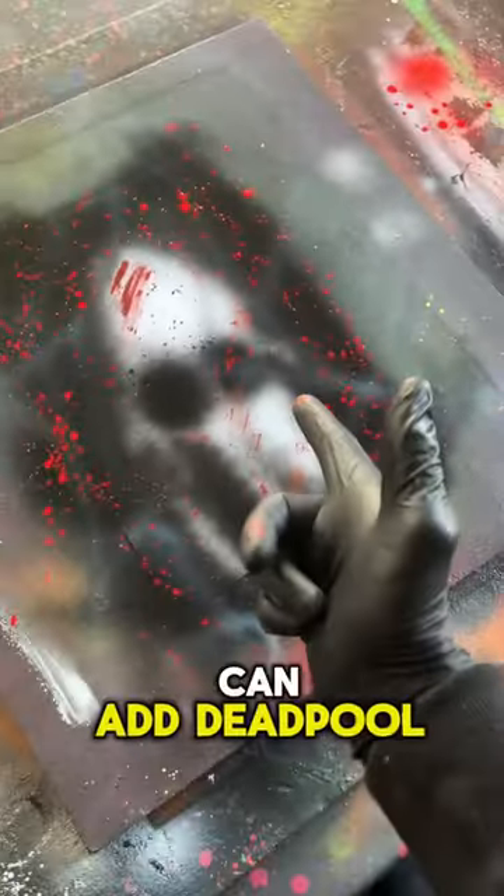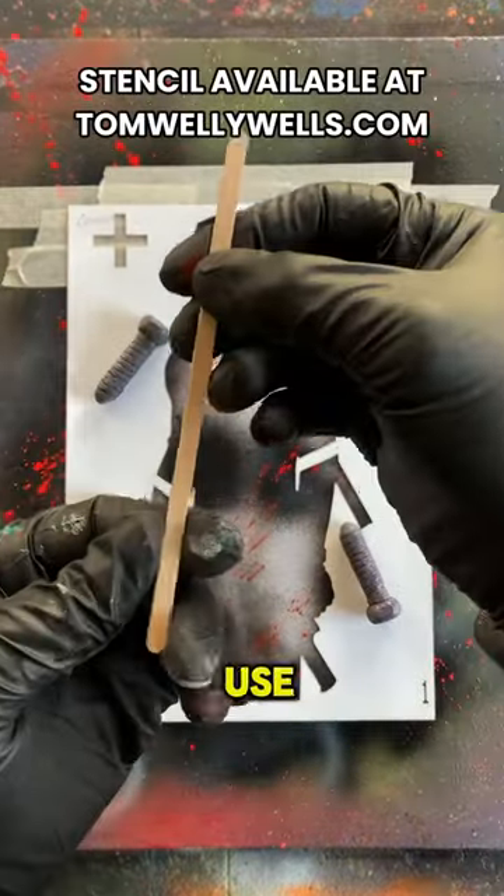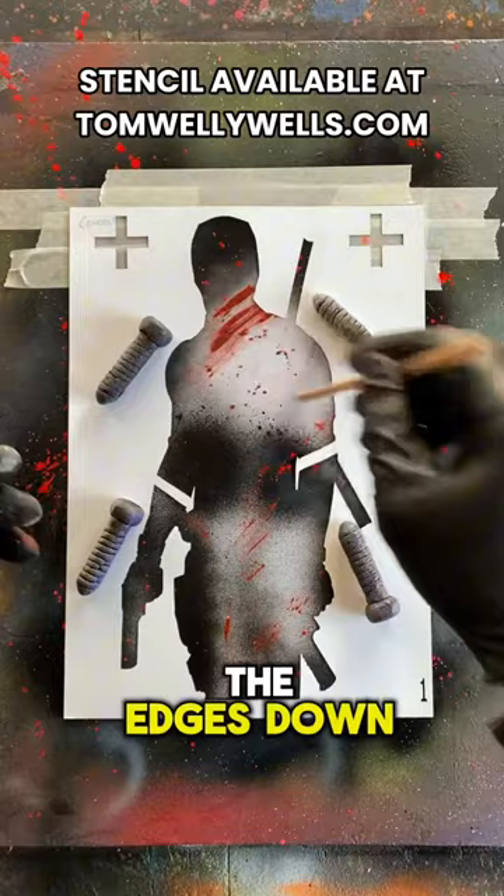Now this needs to fully dry so we can add Deadpool. For the initial outline, I'm gonna put a few weights down, and I'm also gonna use this coffee stirrer just to hold all the edges down as I paint.